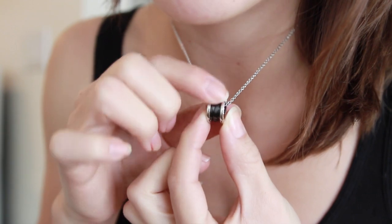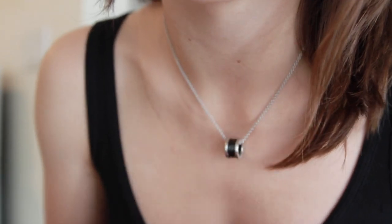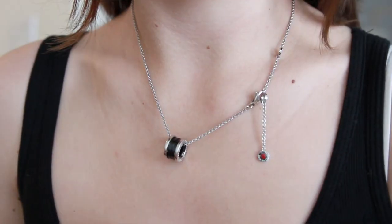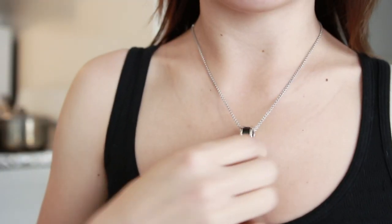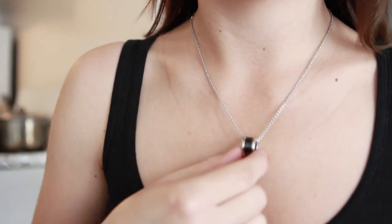From the front view you just see the black ceramic, so it's not too flashy, but this is a pretty typical, classic, and iconic style — so anyone who's into jewelry or fashion goods would probably recognize this style.